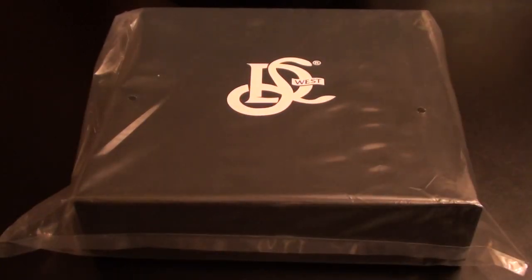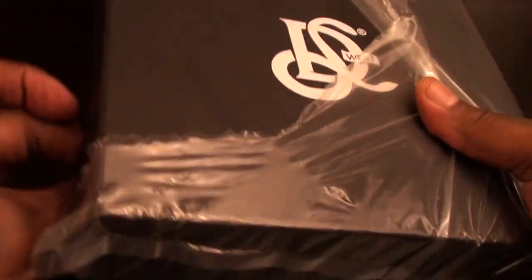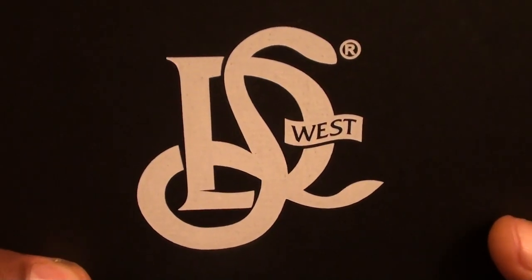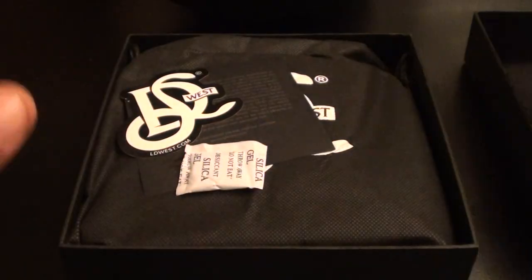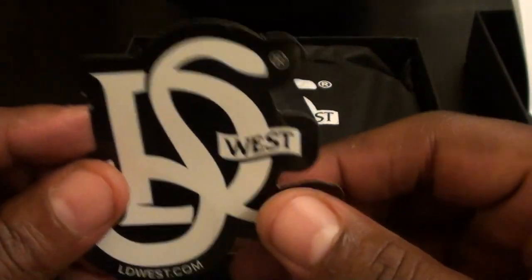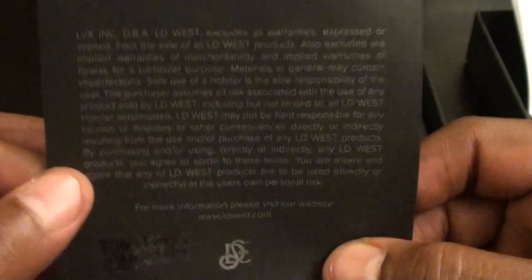Let me get my unboxing knife out, slide the plastic off, and check out this presentation. For $120 you're expecting a nice presentation — and so far you've got a nice box. I got the large size in brown. Just the company logo on the front — simple, classy presentation. Inside you get your assembly tips, care instructions, some poison for the trolls, the LD West sticker, and your official LD West certificate of authenticity.